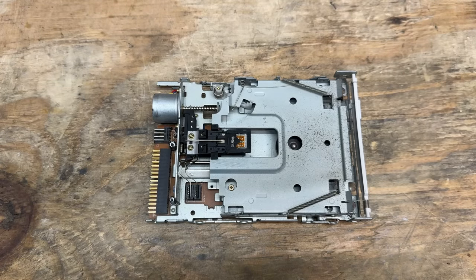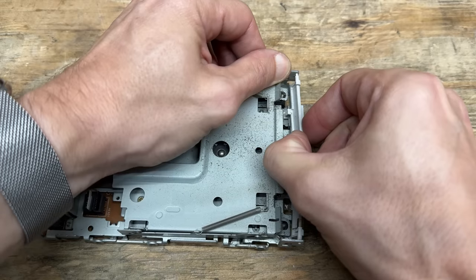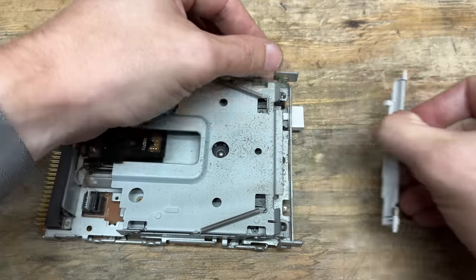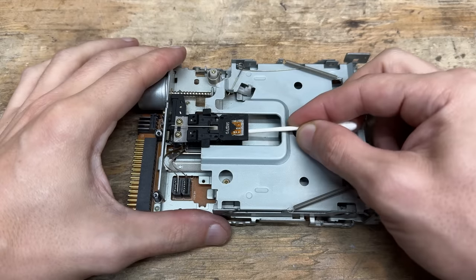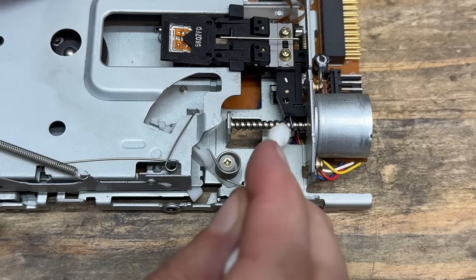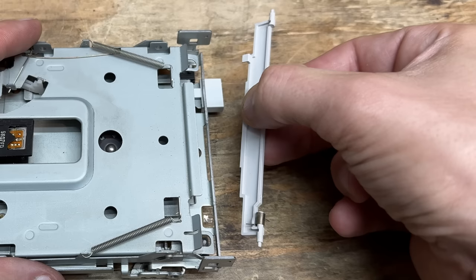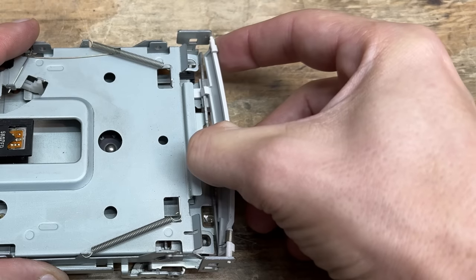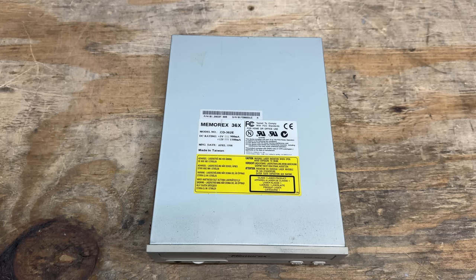Pretty dusty in here. Let's get this door off so we can more easily clean it. Now let's clean those heads — not bad. Now we'll grease the lead screw. Let's get that door back on. And that CD drive is made by Memorex — it's a 36-speed drive, manufactured April 1998.